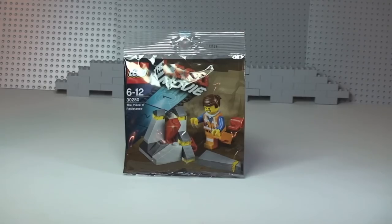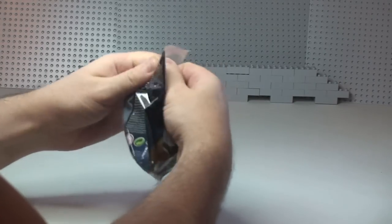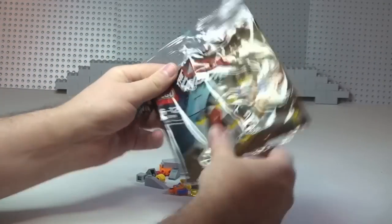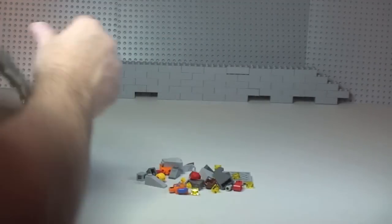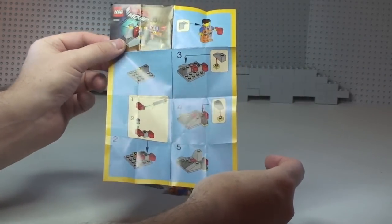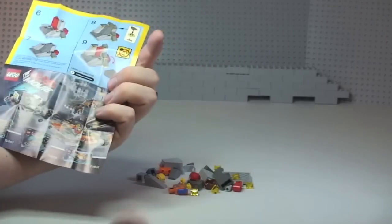Right, let's get this poly bag unbagged. We can see all the pieces there — not too many pieces — and our instruction sheet, which is very small. There are only nine main steps with a couple of mini steps during the build.